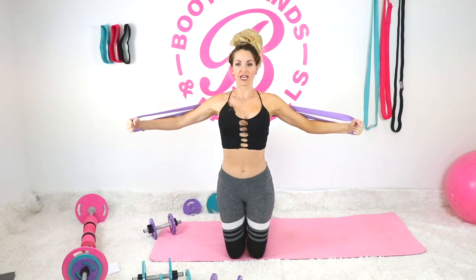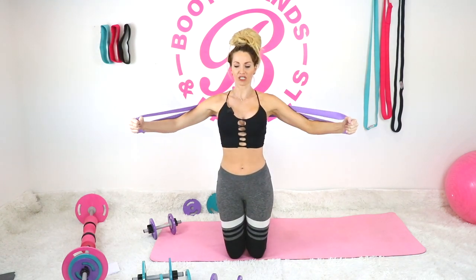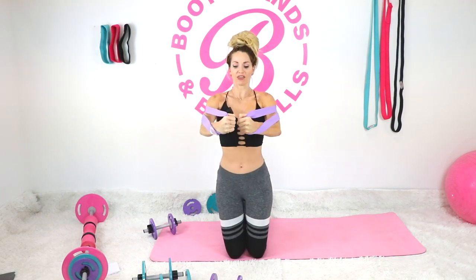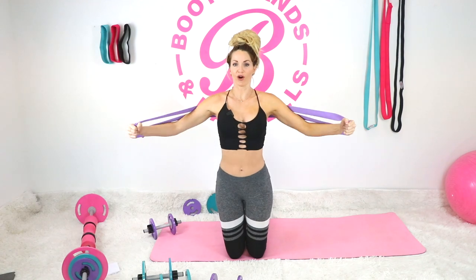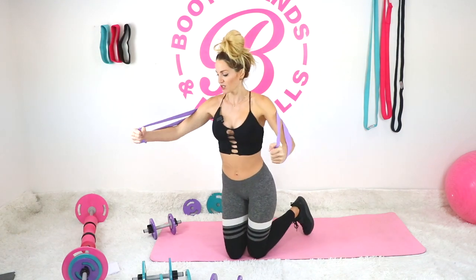Here we go — we have a total of seven. Squeezing with each one, really focusing through the chest and in that armpit area. You're going to start to feel it in a second. The reason I like using bands is because you get that positive and negative — the concentric and the eccentric motion — which is going to get you results even faster because your muscles are working a little bit harder.